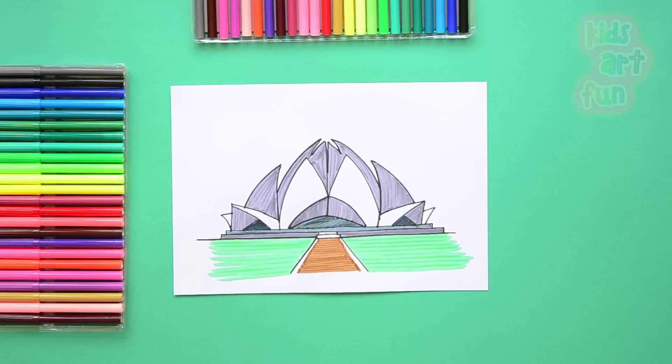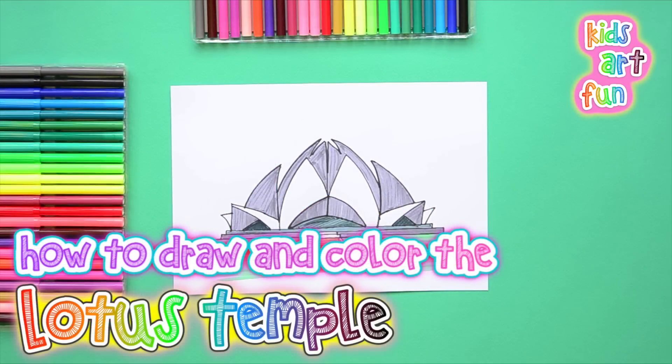Hello and welcome to Kids Art Fun! Today we're going to draw a picture of the amazing and majestic Lotus Temple in Delhi, India. That's an amazing temple!